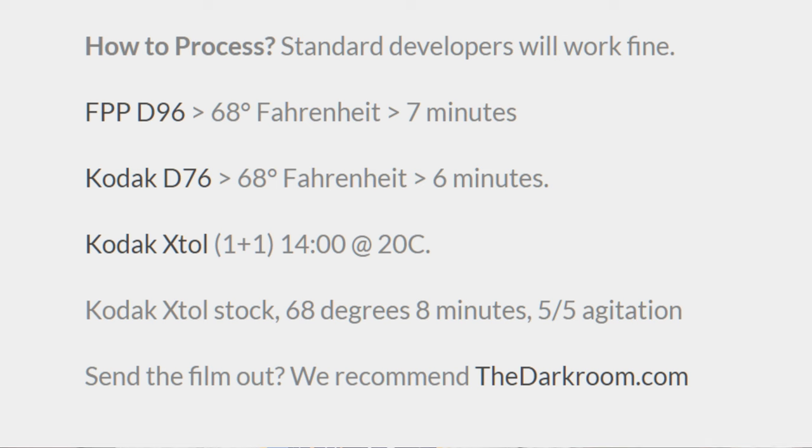The film is only available in the 35mm format and, as far as I know, only available through the FPP store. It is a direct positive film, which means that you get slides rather than negatives through normal black and white development in your normal two-step process — dev, fix. You don't have to go through the complex reversal process like you do with other black and white slide films like Fomapan 100R or Adox Scala 50. You can just chuck it in XTOL, Rodinal, D76, whatever. These are the official developers and times, and you'll just get a slide as a direct result of your development. And that's pretty cool.